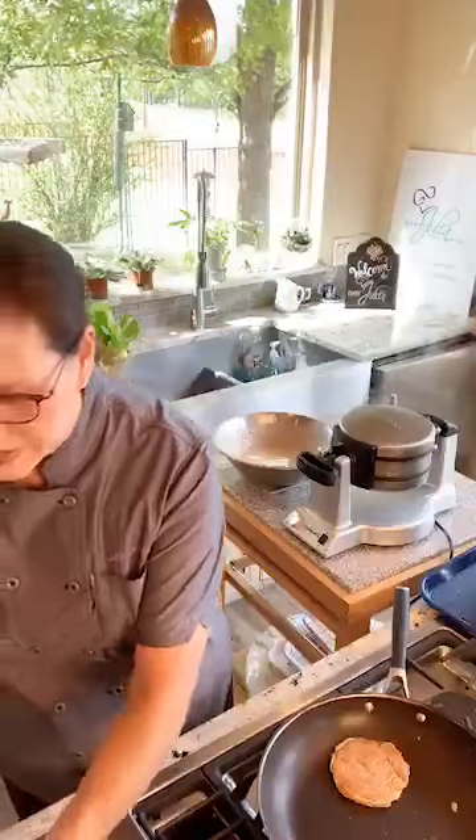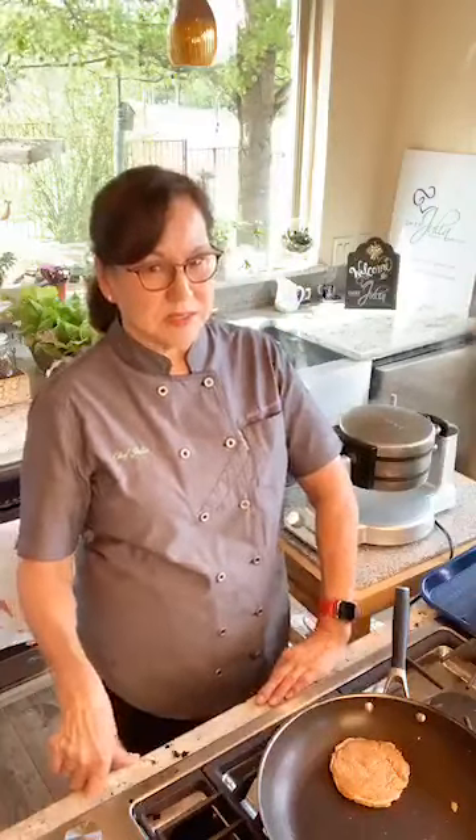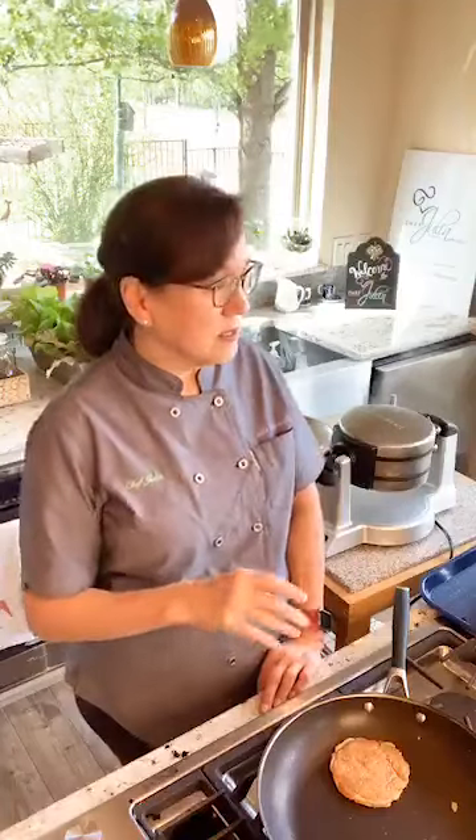This waffle recipe tastes really good if you freeze the waffles and heat them up in the air fryer. I've made this many times — I'd make a bunch of waffles, put them in the freezer in a Ziploc bag, then grab one and heat it in the toaster oven or air fryer. The air fryer works really great — you get a super crispy outside, moist inside, really delicious waffle.